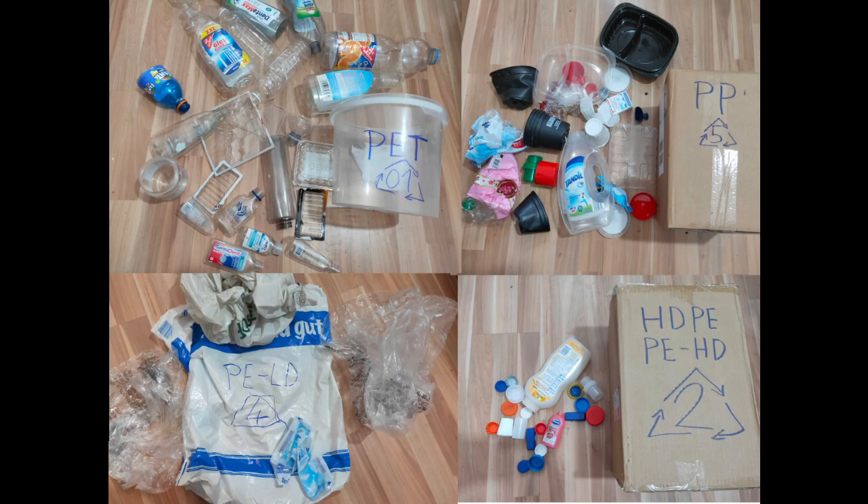The first step is to sort by types of plastic. What you can see here is my plastic waste sorted in different types. At first we have PET, also known as polyethylene terephthalate. It is mainly translucent bottles for drinks, cosmetics and detergents, but also packaging.